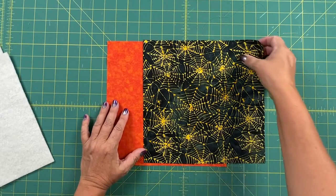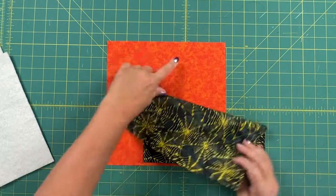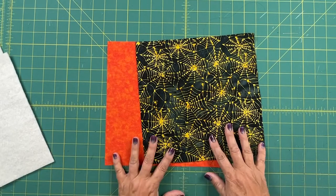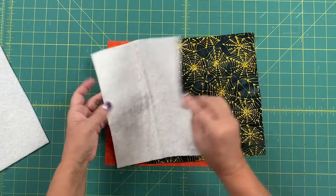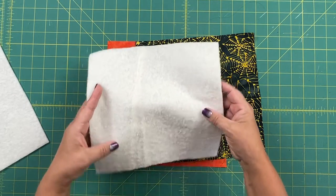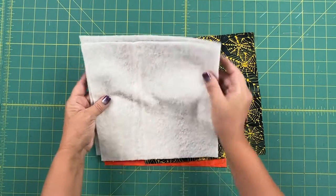This project requires two pinwheel blocks, but I'm only sewing one in this video. I'm using these 10 inch squares and this is actually enough to cut for two blocks. I have one plain fabric and one Halloween-y fabric. Because this is quilt-as-you-go, I've also cut the batting and the backing fabric one inch bigger than my finished block will be.